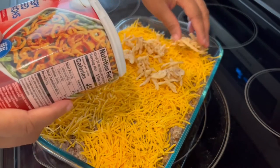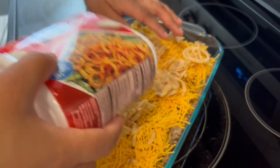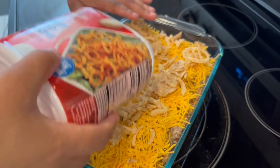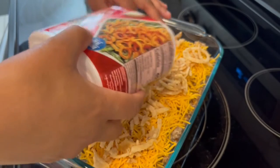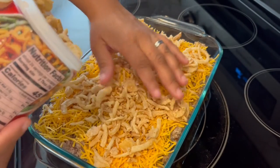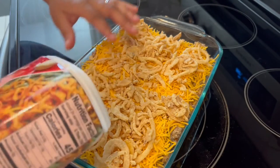The recipe calls for the entire container of onions, but that's just a lot of onions for us, so sprinkle as much as you'd like. I'm going to pop it in the oven — preheated to 350 degrees — for about 25 minutes or until that cheese and onions are nice and golden brown.